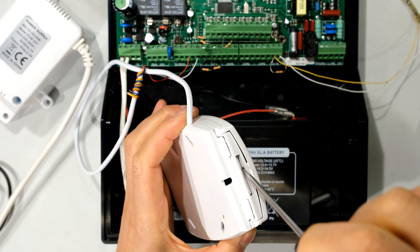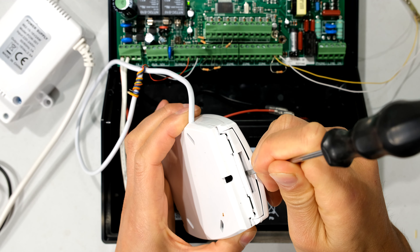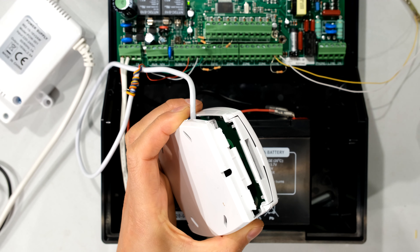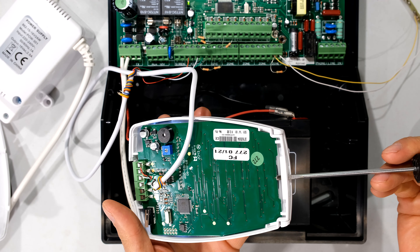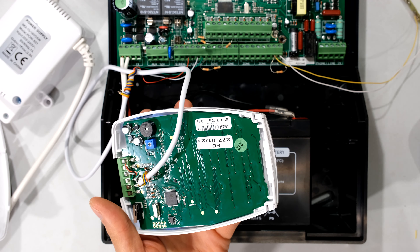To open it I just put my screwdriver in here. I do not push it in deep — just a little bit, maybe one millimeter — and then I lift this clip out of its resting place. Notice that I do not push the screwdriver in deep, otherwise it will come through and damage the circuit board.